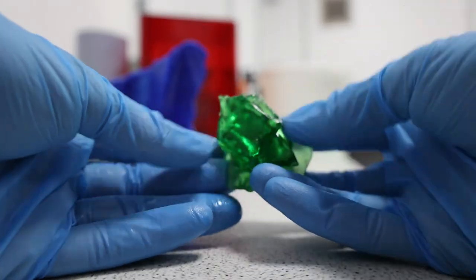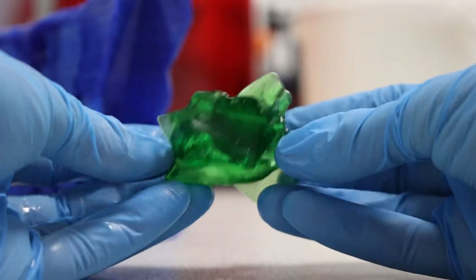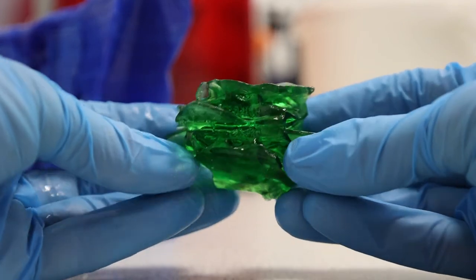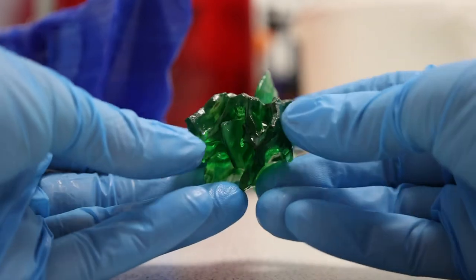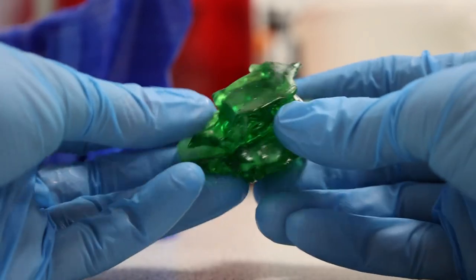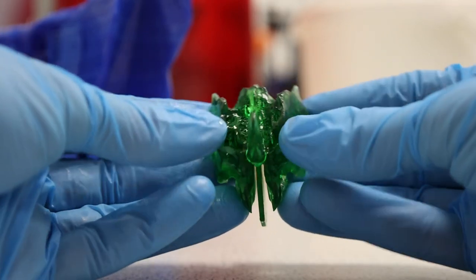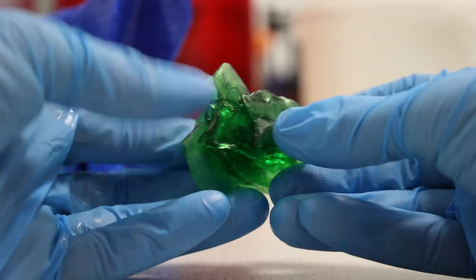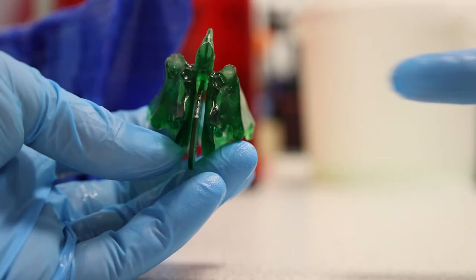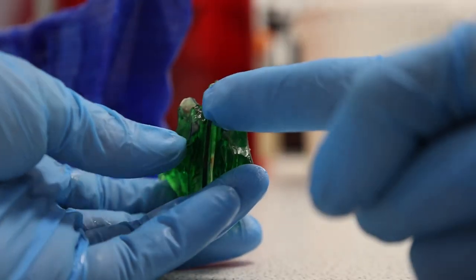There you go — the matching ethmoid bone. The purpose for printing out these bones in resin is that this is life-size and it's got much of the detail on there. It's a really difficult bone to teach — difficult to demonstrate its shape and structure and where it is in the skull. So having a physical thing I can grab and say: this is the ethmoid bone, this is what it looks like, this is where it is, there's the nasal cavity, there's the crater.